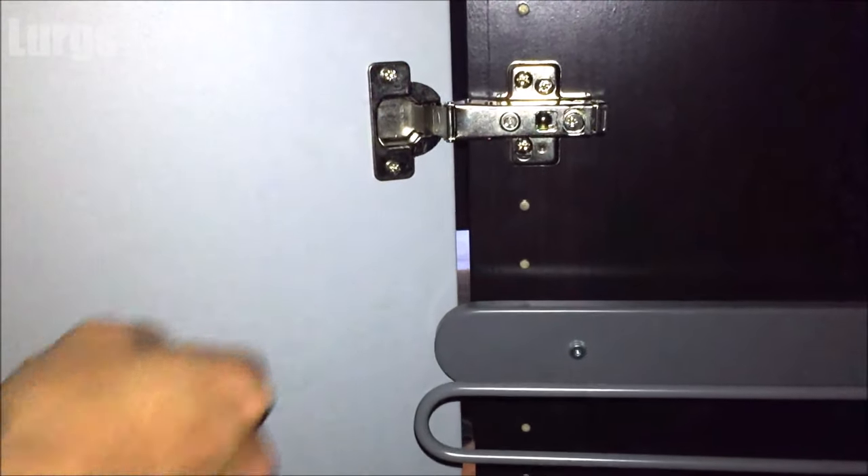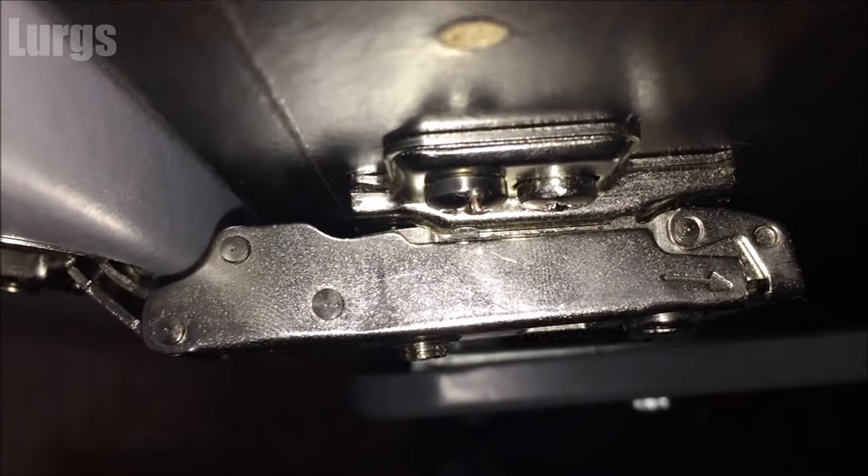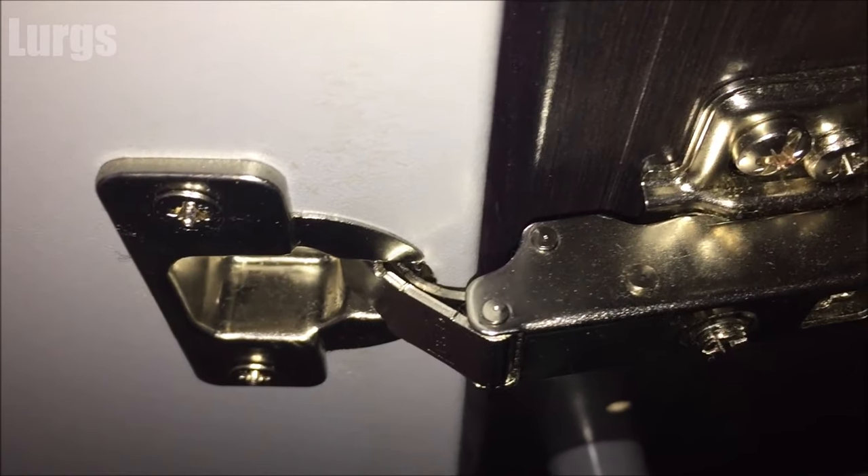This is what it looks like after it is clipped in. So this is a view of it in place, and this is the door that we've just fitted.